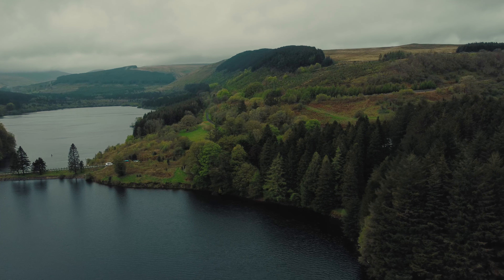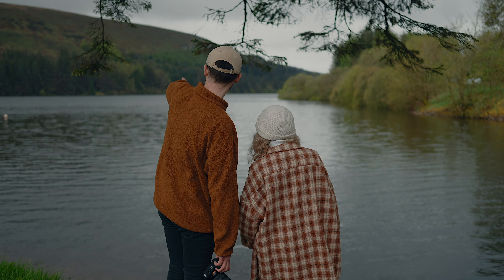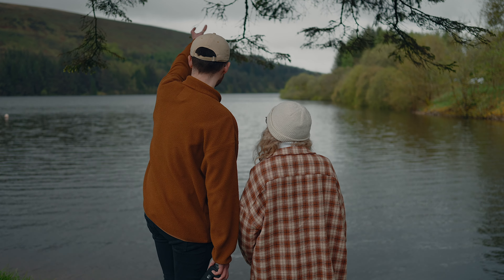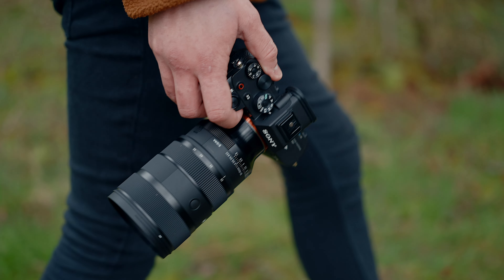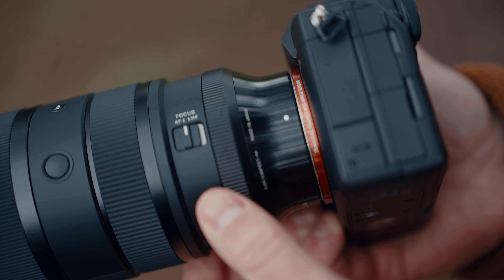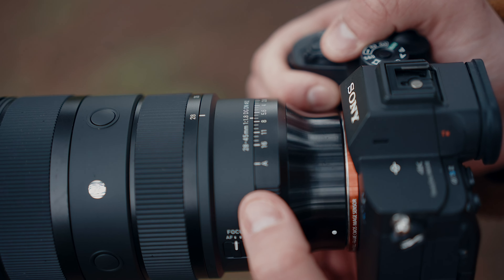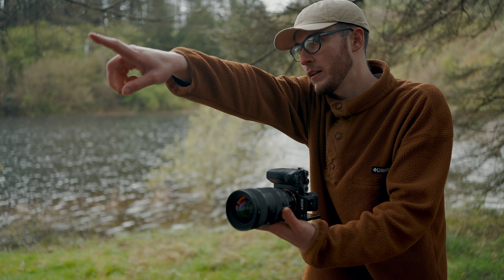Stills are also an essential part of my commercial work. Pairing the f1.8 aperture and the wide to standard focal length means that this lens is perfect for lifestyle portraits. I love the fact that I can switch between a declicked aperture for video and the clicked aperture for my photo work. This makes the lens very well set up for hybrid use.